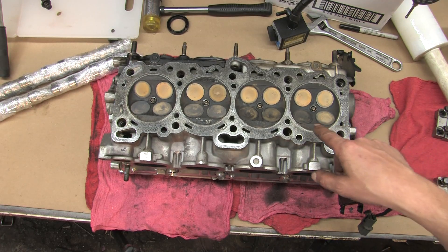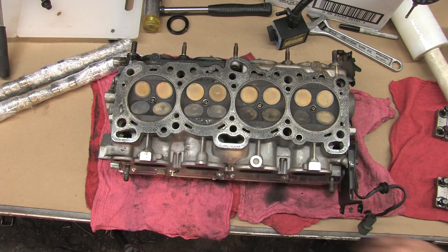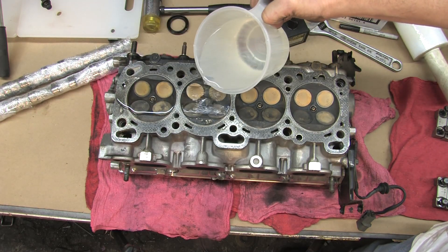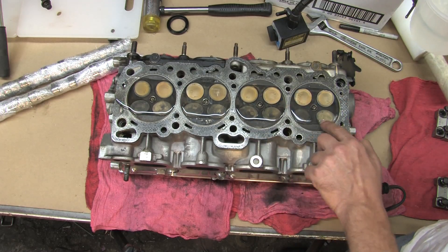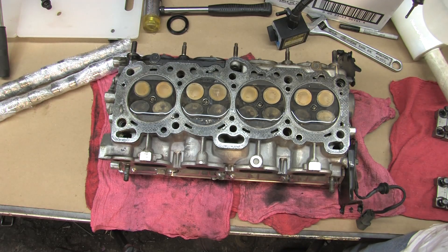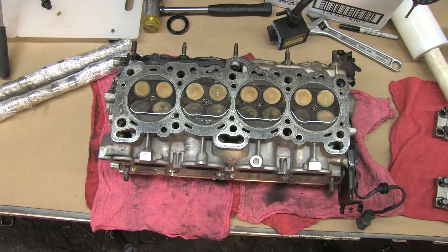What I'm going to do here first, now that I've got plugs back in it to seal these holes up, is I'm going to pour water in each one of these and let it sit for an hour just to see if any of them leak down. I'm going to let those sit and I'll be back to take a look at them a little bit later.